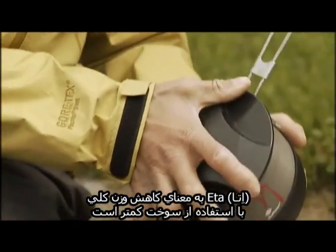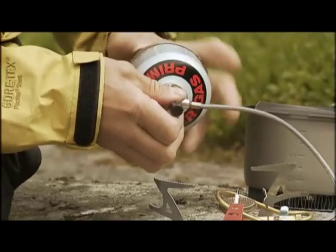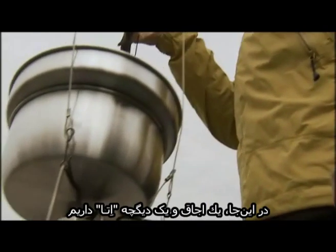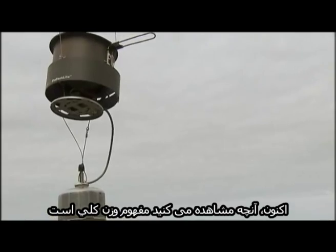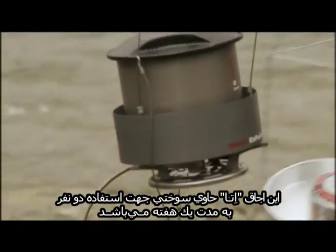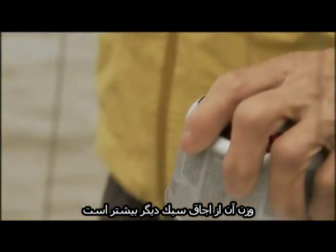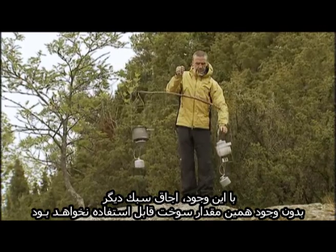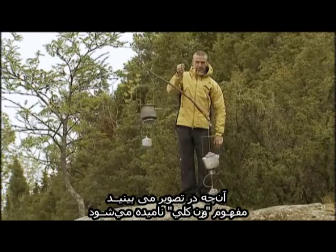Our ETA concept reduces your total weight by using less fuel. Check this out. Here's a lightweight stove with pots, and here's an ETA stove with pots. Now let's look at the total weight. The ETA stove has fuel for a week for two people. It's heavier than the lightweight stove until you add the fuel needed for that stove for two people for a week. We call this our total weight concept.